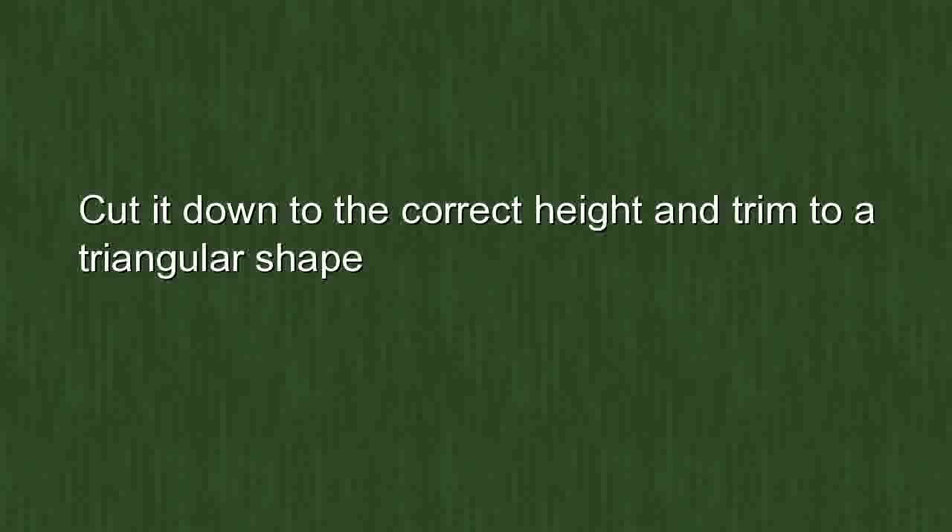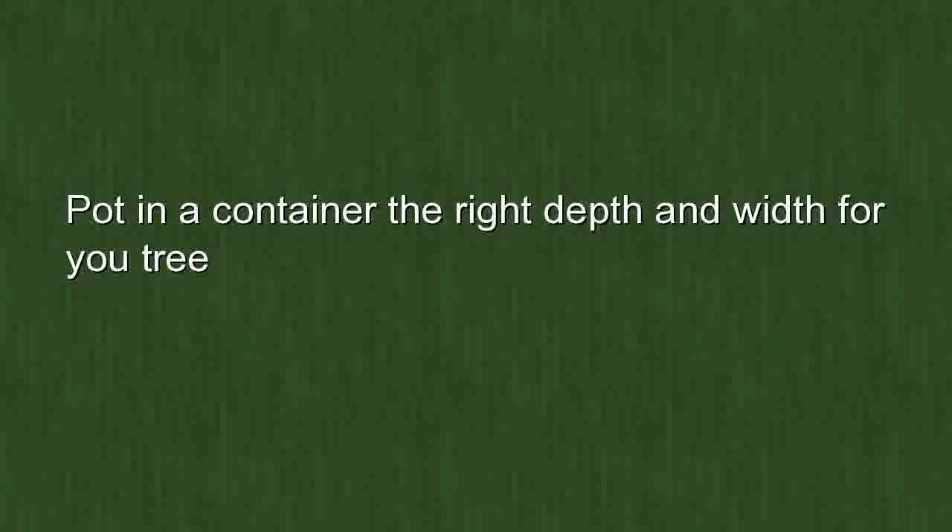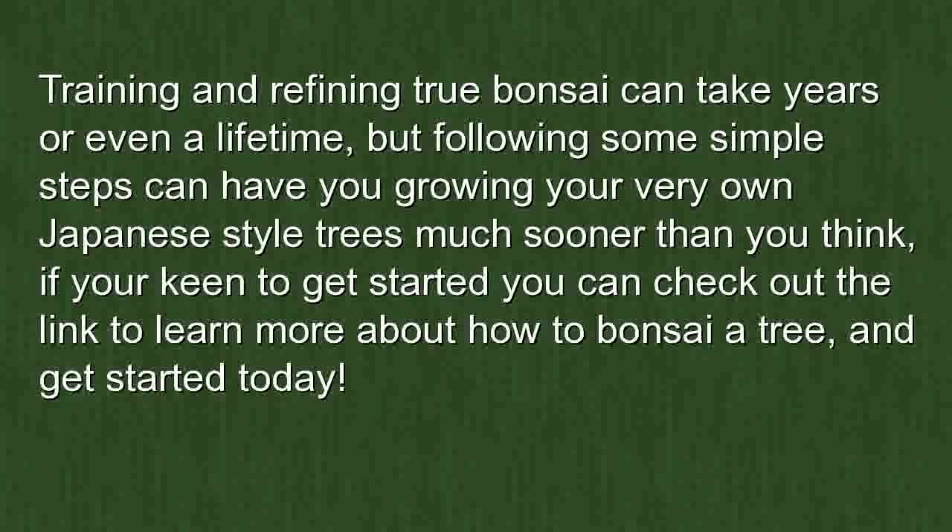In summary: find a variety that grows well in your area or climate zone, choose a style that suits it, cut it to the correct height, and trim to a triangular shape. Pot it in a container of the right depth and width, keep the soil moist, don't keep it inside for too long, and prune regularly for a compact shape. Training and refining true bonsai can take years or even a lifetime, but following these simple steps can have you growing your own Japanese-style trees much sooner than you think.